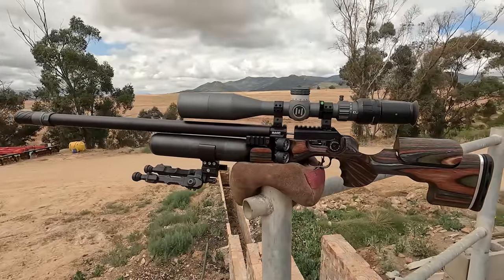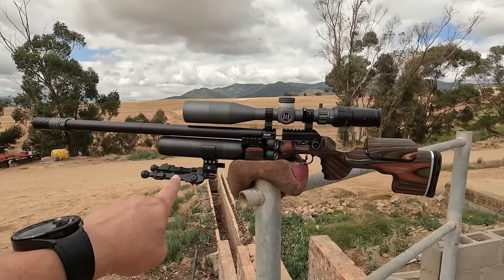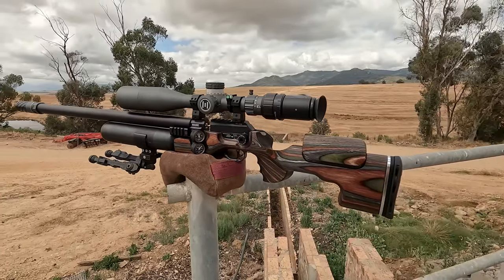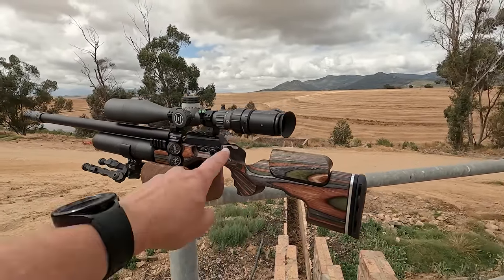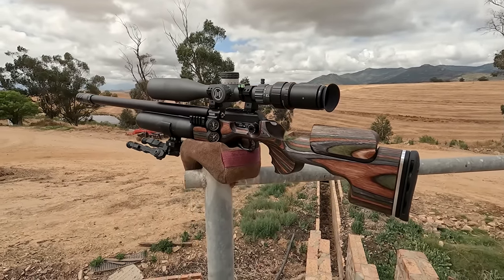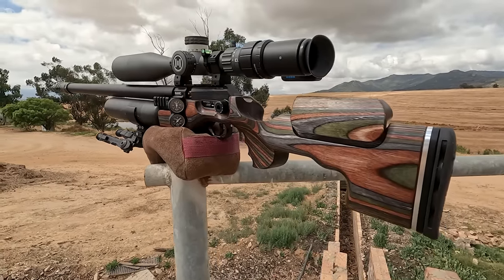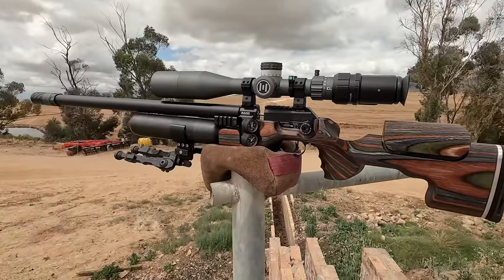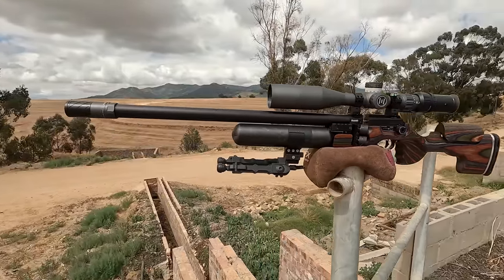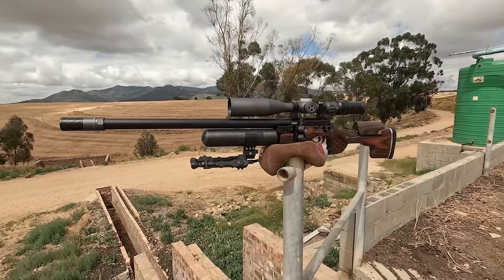Here is where the balance of this gun sits. Keep in mind I do have the AcuTag bipod on the front — which I'll always have on anyway — and the scope cam system also adds a bit of weight on the back. But the gun is very balanced; even if you remove the scope cam, I don't think it'll make much of a difference. They sit nicely just in front of the trigger — really nice balance and very solid.